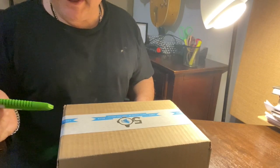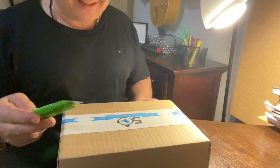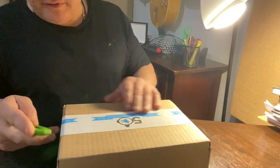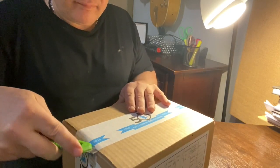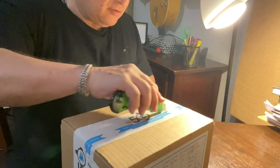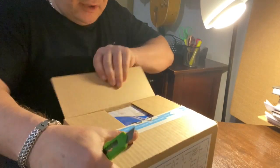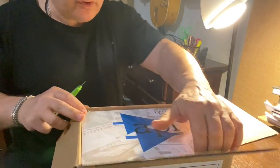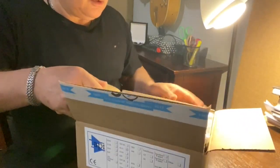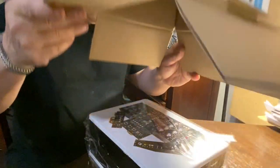Okay, all you cool cats and kittens, time to do an unboxing here — my API preamp. I was told that this preamp is the bomb for electric guitar, so I've had this for a while.